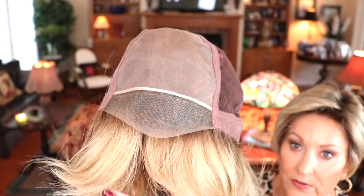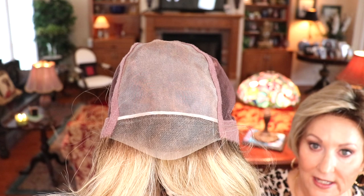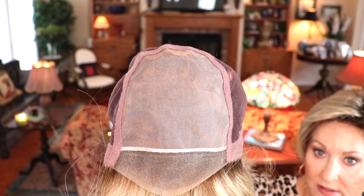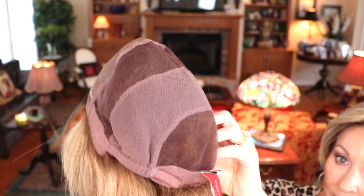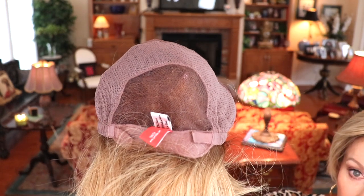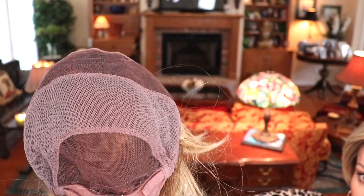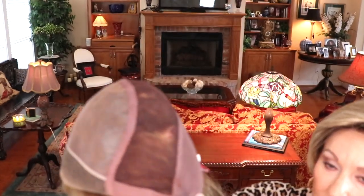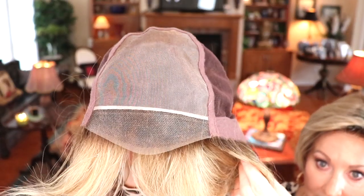Look how far back this goes — all the way to the ear tab. Really gorgeous. Hand-tied mono top gives you a very natural look and of course allows for parting options. Closed ear tabs with stays. Extended felt nape with velcro adjusters providing about a half inch of adjustment. Look at this gorgeous hand-tied cap — so beautifully well done, and comfortable, smooth, very, very nice. I want to give you another good look at that mono top and lace front.